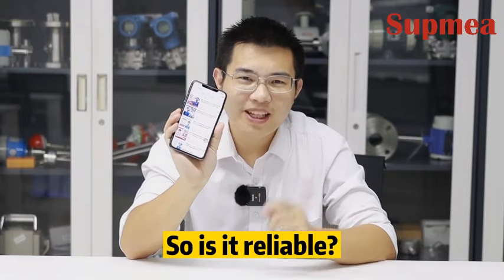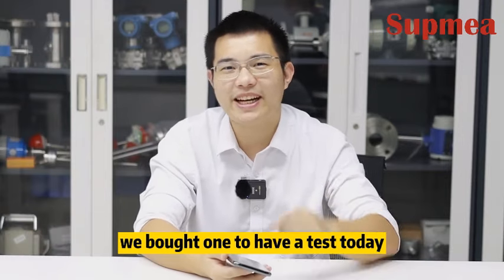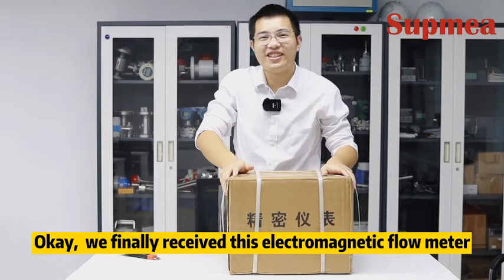Hello everyone, this is Supmaya. Recently we found an electromagnetic flow meter for less than $160. So is it reliable? As we all know, practice is the only criterion for testing truth. We bought one to have a test today.